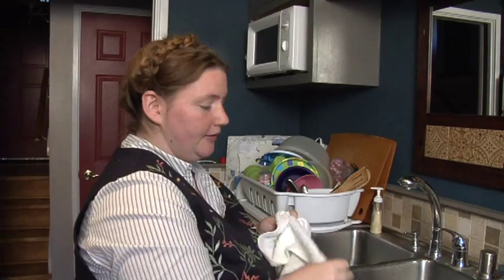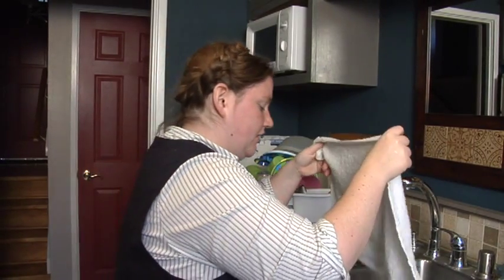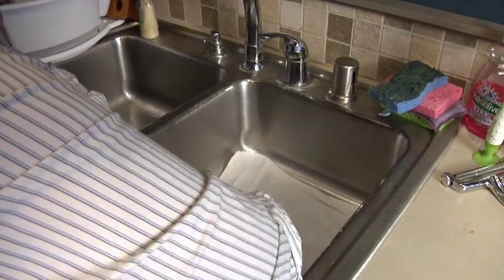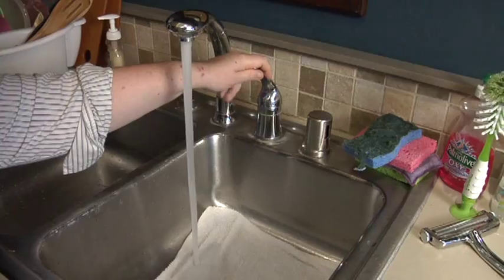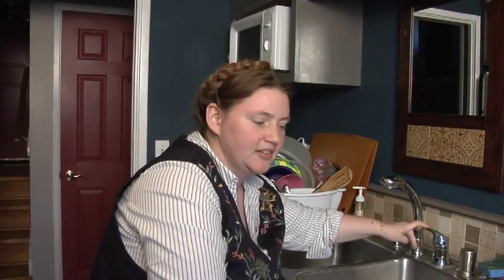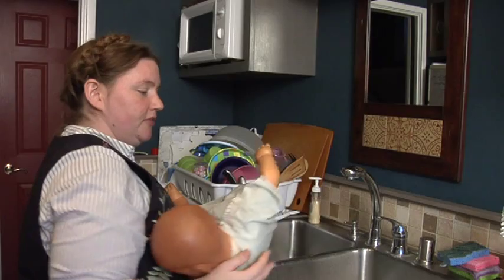You can either buy a sink bath that fits into your kitchen sink, or you can do it the old fashioned way by just putting a towel in the bottom of the sink and filling it up with water only a couple of inches, and then get your newborn and place your newborn in the sink. The towel is to keep the baby comfortable and to keep her from sliding around.